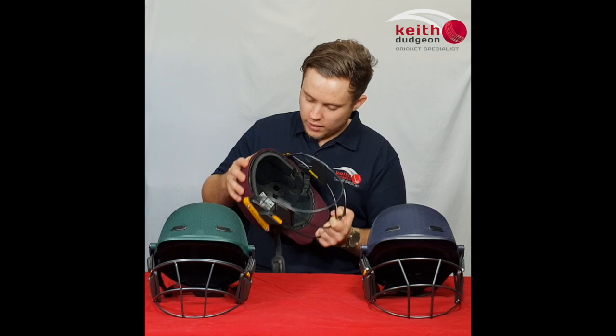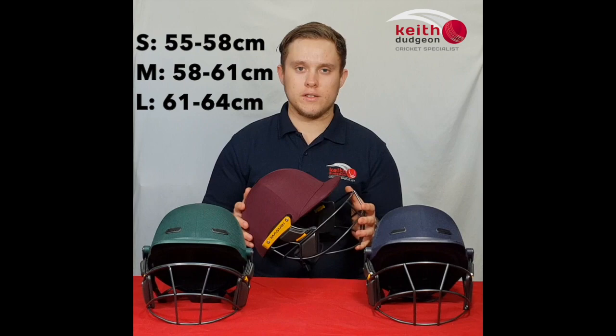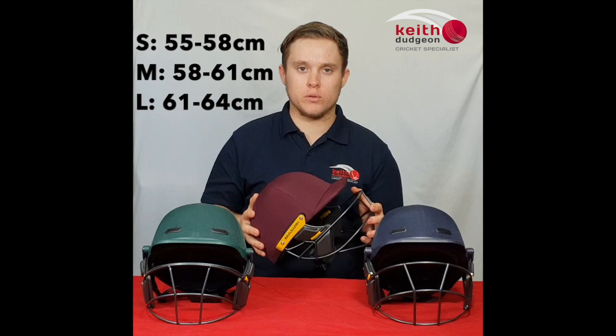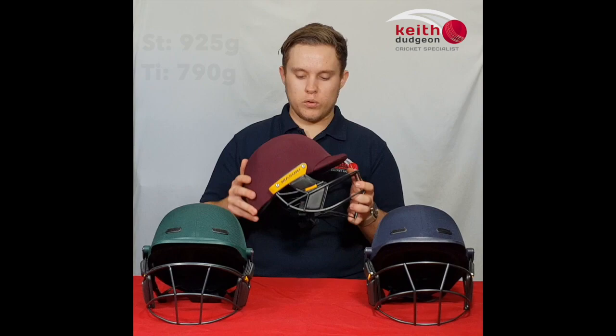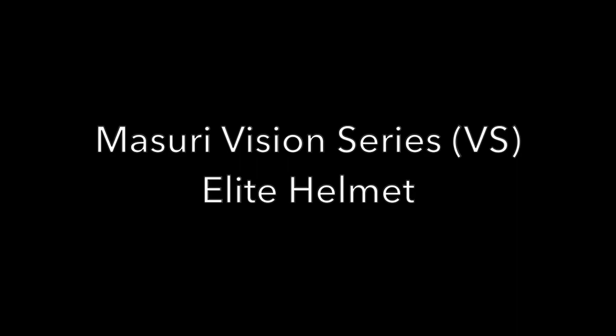The OS2 uses interchangeable soft foam liners in both the front and the back, which are great for conforming to the individual shape of your head. The colours we sell this in are maroon, green and blue, and they come in small, medium and large sizes — small being 55-58cm, medium being 58-61cm, and large being 61-64cm. These come in options of steel or titanium grilles, with the medium size in the steel grille weighing 925g, and the medium size in the titanium grille weighing 790g.